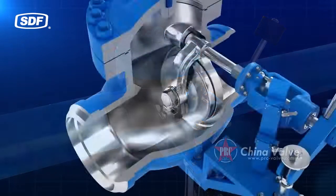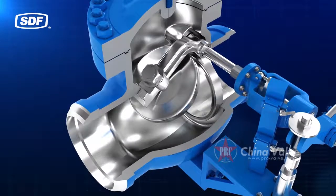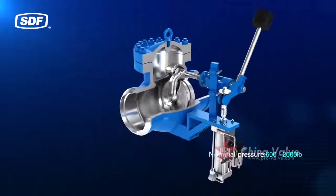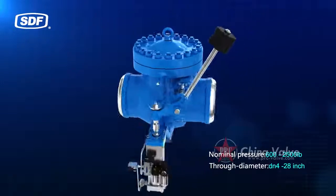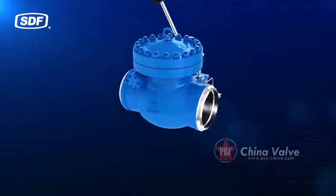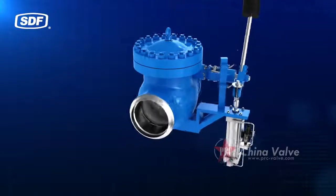The valve clack is closed and the backflow of the pipe medium is terminated quickly. The nominal pressure range is 600 to 2,500 pounds, with a through diameter of DN 4 to 28 inches. The valve is suitable for coal or gas generator sets.